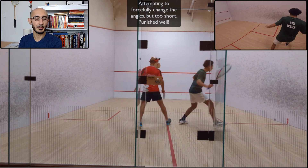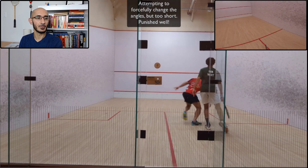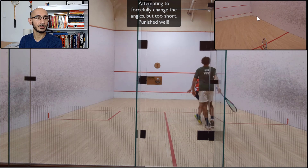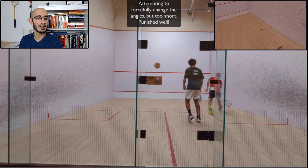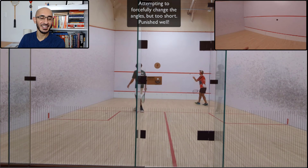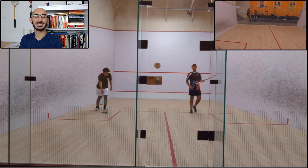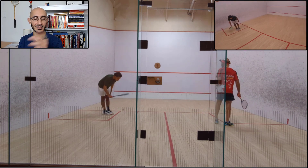That was a problem: number one, I shouldn't have flicked that cross — I should have hit it straight. And then if I hit it this loose, he likes playing that straight drop and attacking from the midcourt. On the GoPro you can see that ball essentially nicked and rolled out. You can see me laboring into the front of the court because he hit such a good ball. The foot was still a little hesitant at this point — it got a bit better, as you'll see.